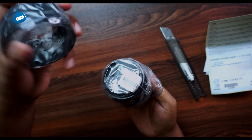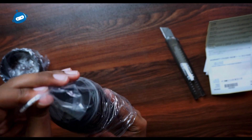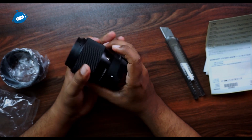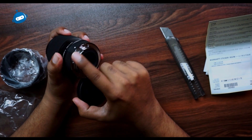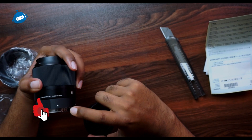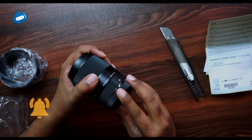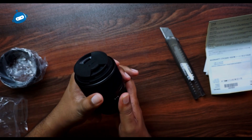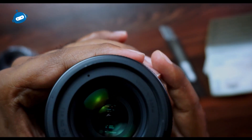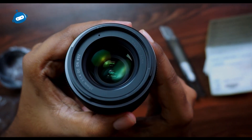I like the Sigma lens packing. Let's check the quality. The build has a metallic feel — it's not cheap plastic. It has nice framing. Made in Japan — C-type lens. The quality is good.